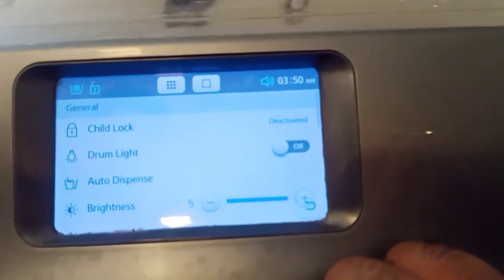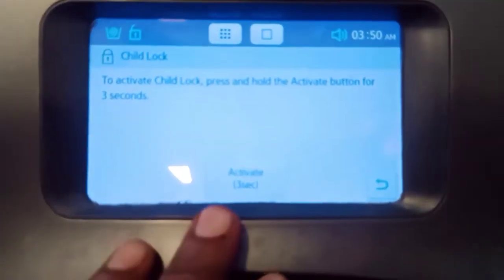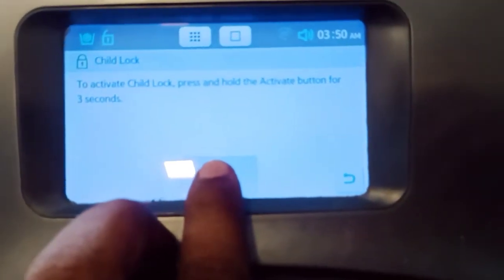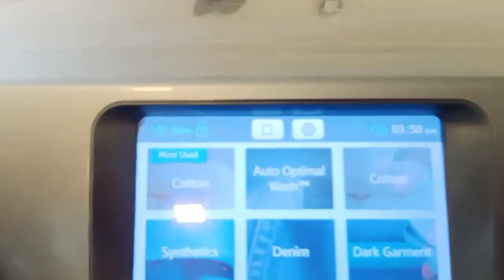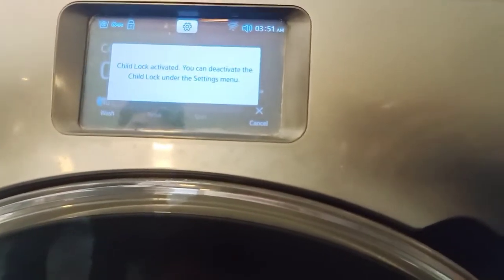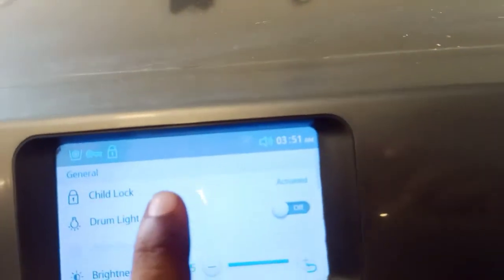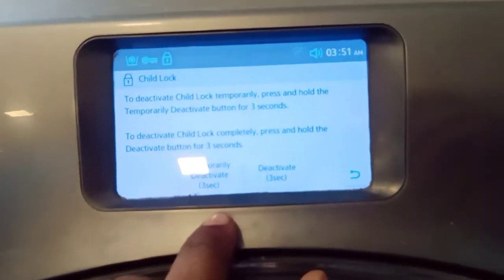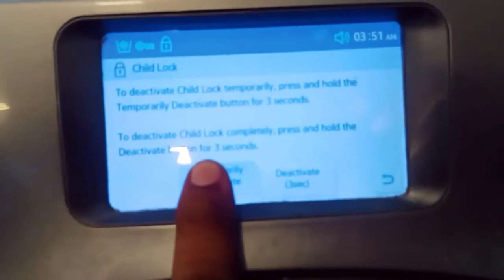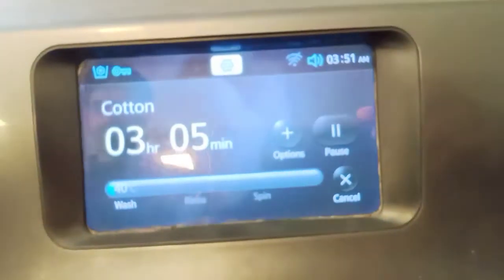Samsung provides a setting option: child lock. To activate the child lock, press for three seconds. Can you see that the child lock option is on? The washing machine will not start any switch. You can see the washing machine showing the child lock option on. To deactivate the child lock, use the same three-second press trick.